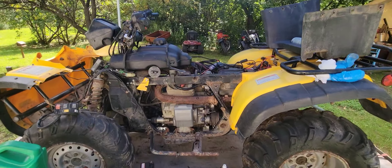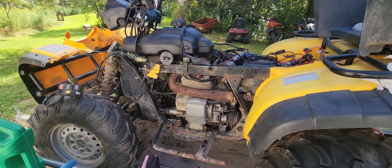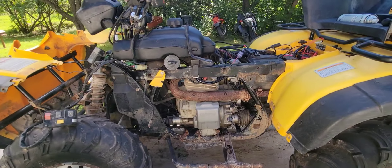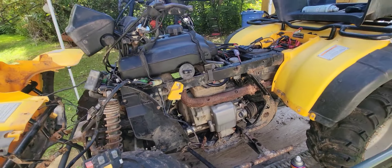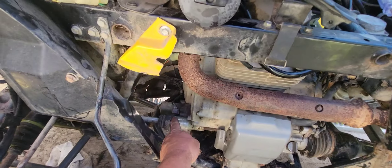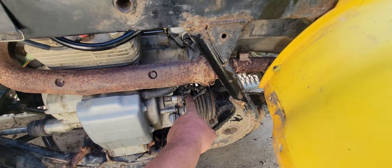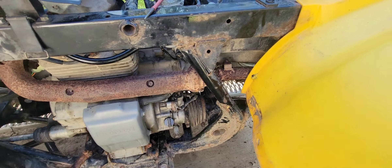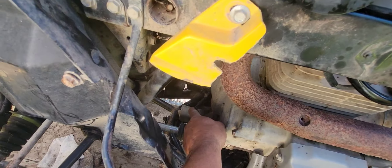Hey guys, just wanted to bring you in here. I'm working on this Honda Foreman 450 ES — these are prone to having shifting problems. There are a couple of sensors: there's the position sensor and the neutral sensor, I believe they call it, and then there's the shift motor that's in the front.